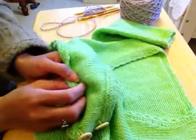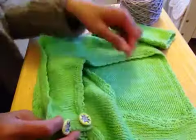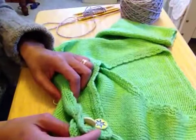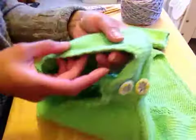Hi, this is Raja. I've got a question from Anita from Greece asking me how to do garter border and also the chain stitch.